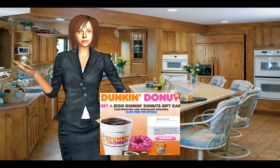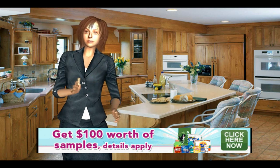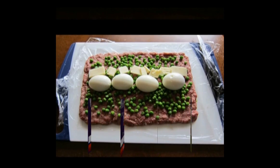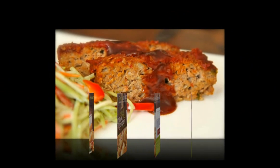Directions: Preheat oven to 325 degrees. In a medium sauté pan over medium-low heat, cook the onions, olive oil, salt, pepper, and thyme until translucent but not browned, approximately 15 minutes.